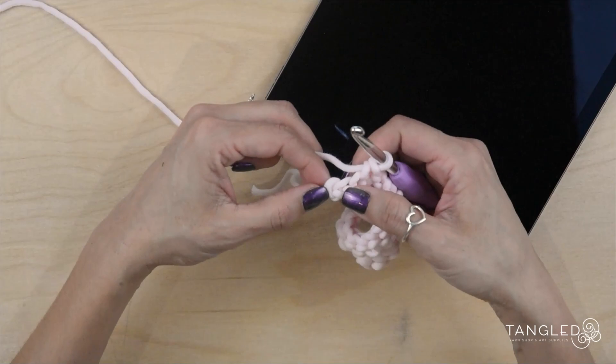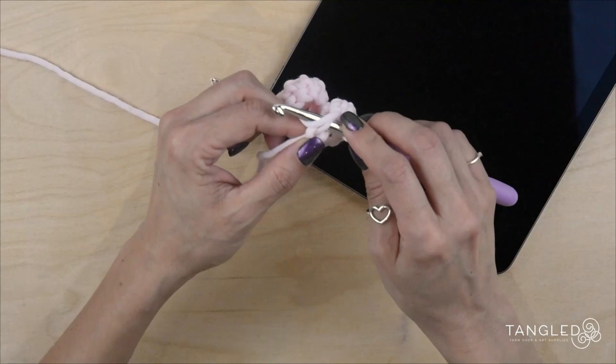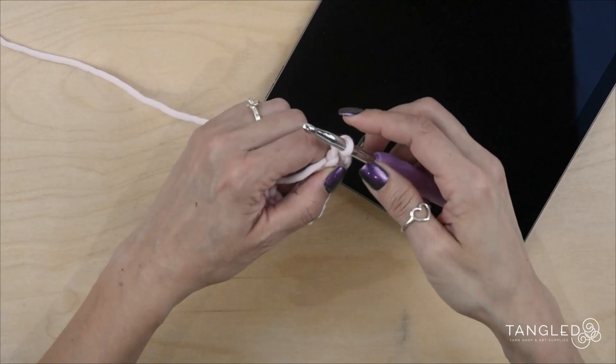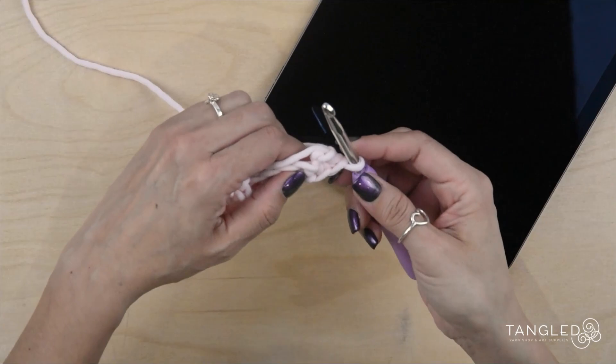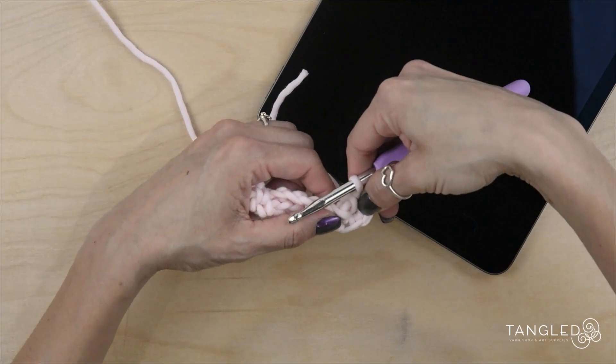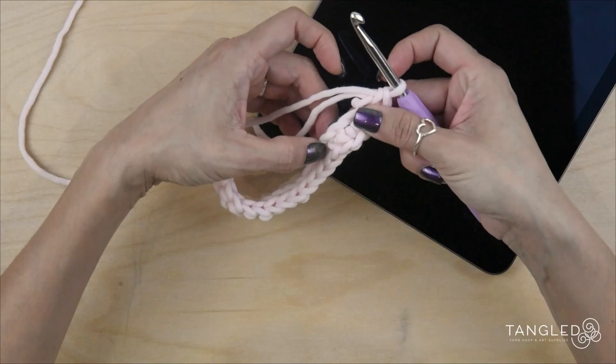Okay, so here — this is my last chain. This is my slip knot. In my last chain, I am going to make three single crochet. So I make one, I make another one. You can tie your slip knot again. And the third one, I am going to put it here.